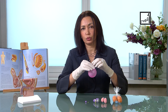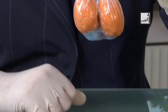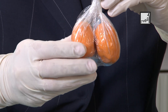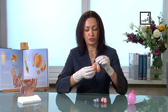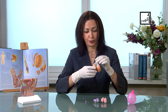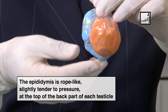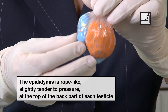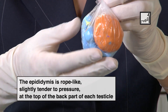Now, what do we actually look for? What should you be feeling inside? This is an example of what you should be seeing or feeling. Inside the scrotum, you will feel one testis on the right — the normal size is about five centimeters by two and a half centimeters, which is two to three inches by one inch. In the back of this bag, you will find another structure called the epididymis. So you will find, sort of on top and at the back of the testis, another mass — and that's normal.